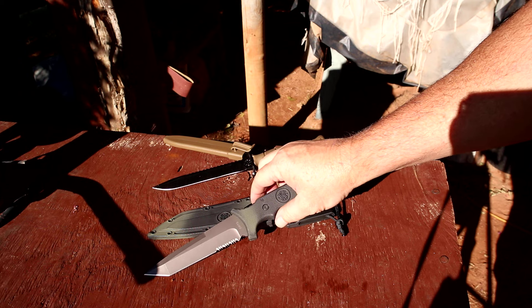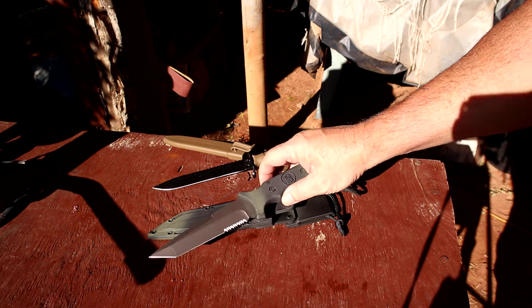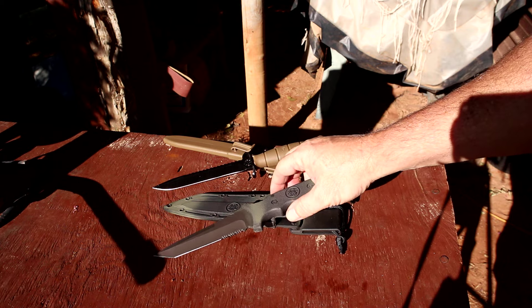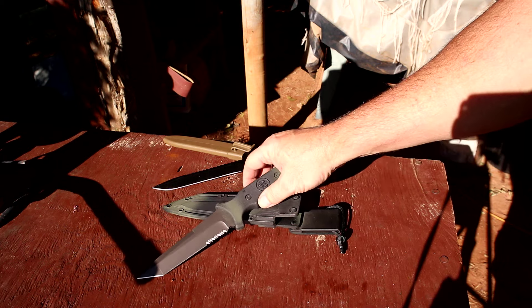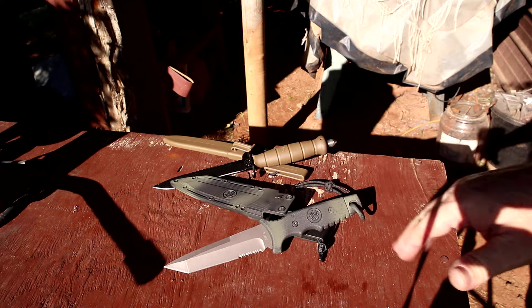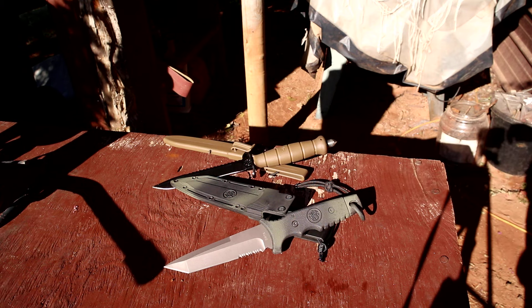The blade length on this is around five and three-quarters to six inches — go research it yourself. This is the Smith & Wesson SW7S — a totally underrated knife. I can't believe more people don't have this. You should get this into your collection, you'll love this knife. Both of them — I'll catch you guys on the next one.